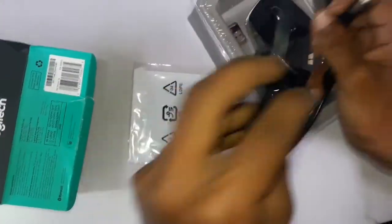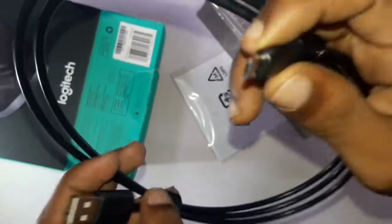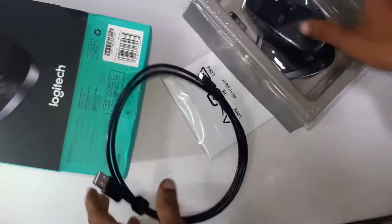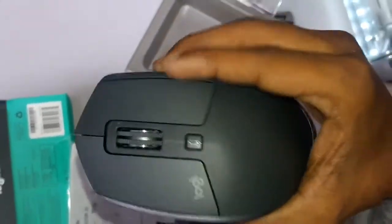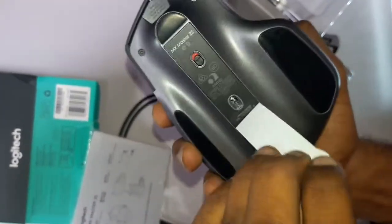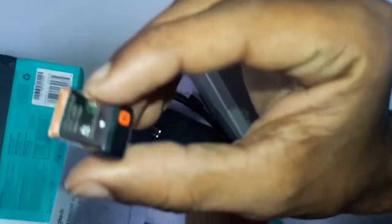You can use a USB to Micro USB cable for charging. You can use Bluetooth or wireless connection with the mouse. In the box there is also a wireless receiver and a wireless adapter.